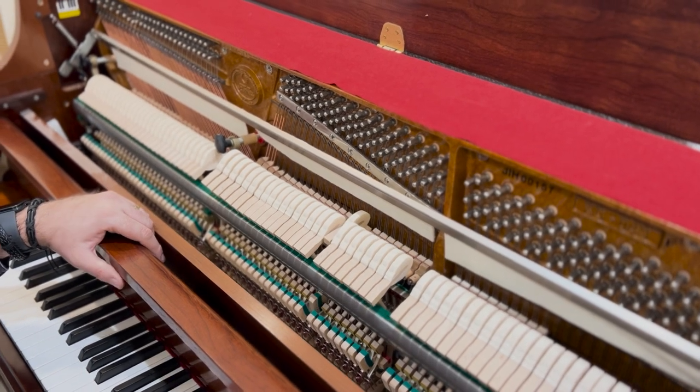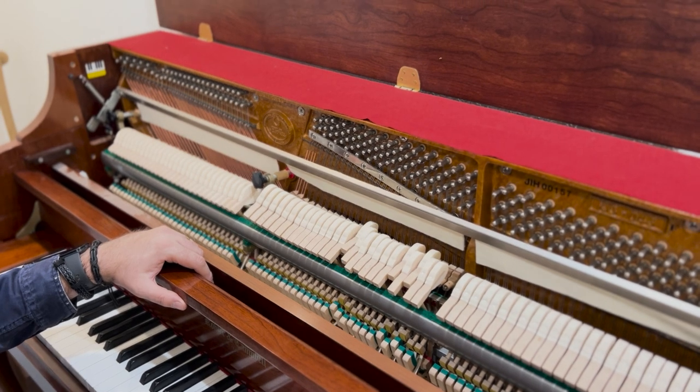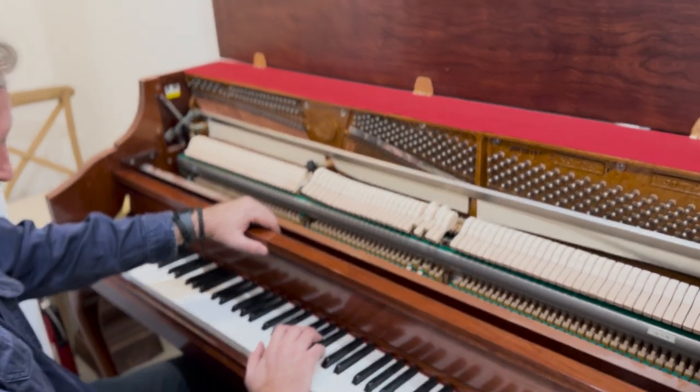I tuned it — it was 25 cents flat — and yesterday I did a pitch raise, and today I tuned it. It might still be a little messy tuning-wise because it's still stabilizing after the pitch raise.